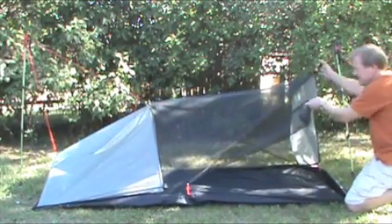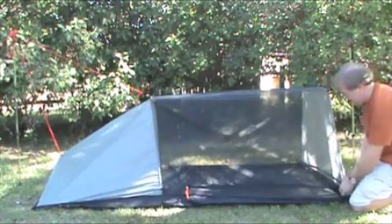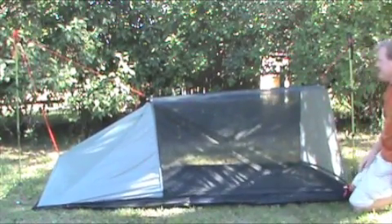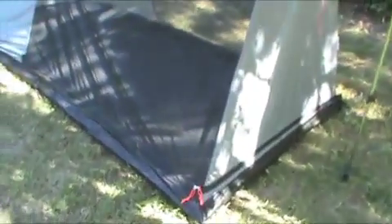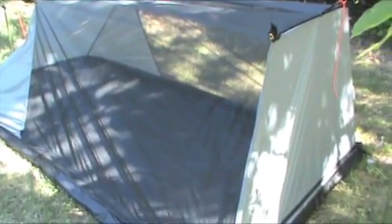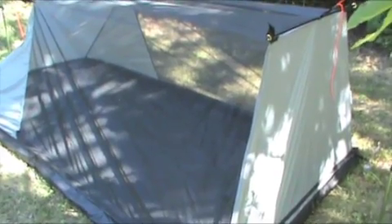So you can climb in, close it down, and see how roomy it is inside. You can see it's a good size — it easily handles two people, no problem, and you can even put a little bit of gear inside.